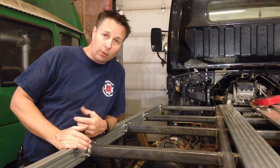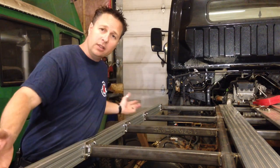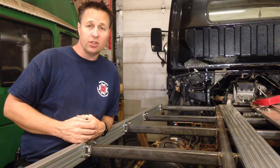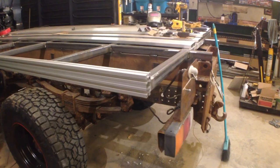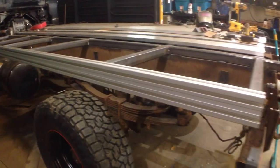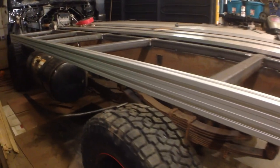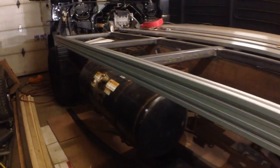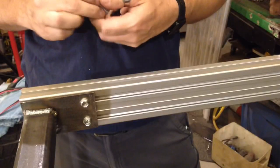One of the questions I'm sure people will be asking is why am I running a T-slot extrusion all the way down the side of the bed? Well there are several reasons. T-slot extrusion is a very flexible form of attachment — we can attach tie-down hooks, lighting, and cabinets, and we have the ability to move where they are if we decide we want something else later.